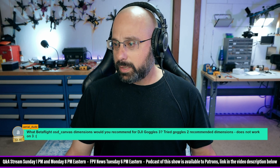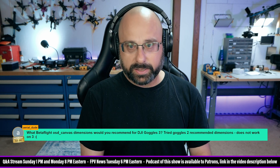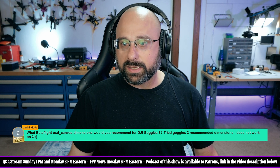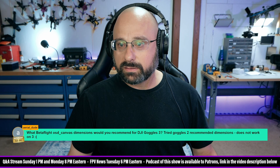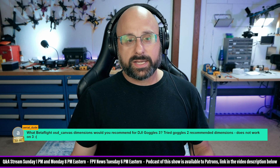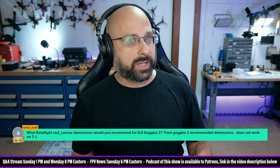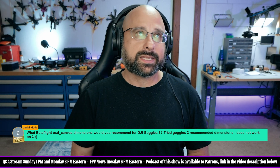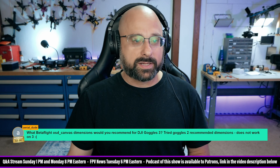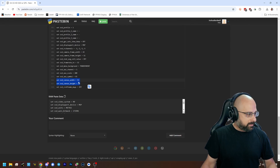What Betaflight OSD canvas dimensions would you recommend for DJI Goggles 3? Easy — Betaflight has a parameter called the canvas dimensions, which is the number of pixels or characters wide and high that the OSD is. It's different for every one of the video systems. You would think that the video transmitter would just tell the flight controller what its dimensions are, but it doesn't — except HD0, I believe, does, and WTFOS I'm pretty sure does. But DJI doesn't, because, well, F you — that's why. For the DJI O3, the correct canvas width and height is a width of 53 and a height of 20.